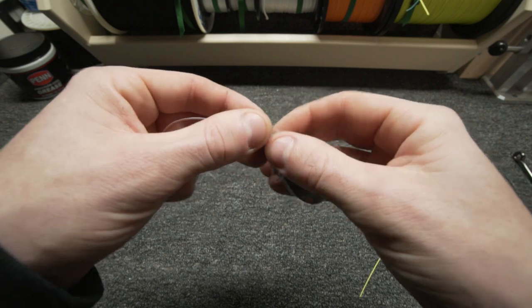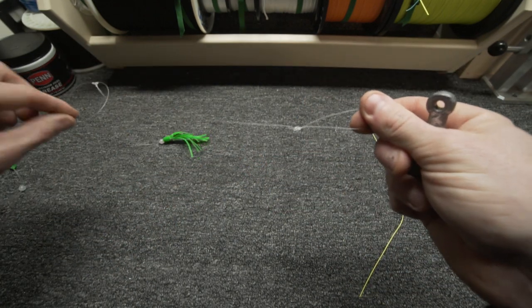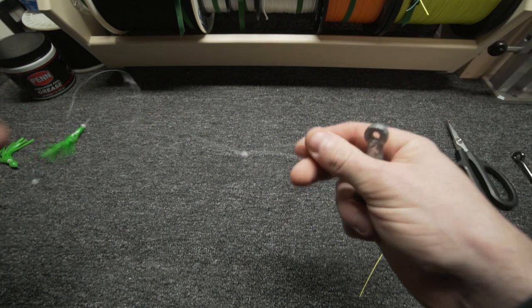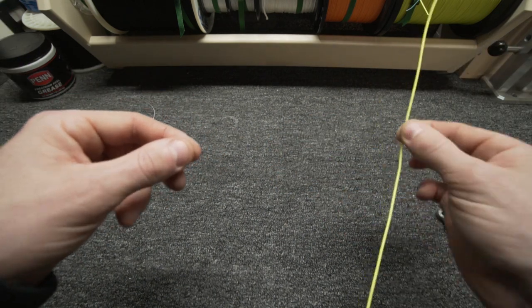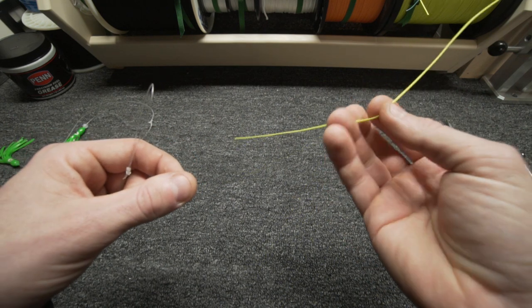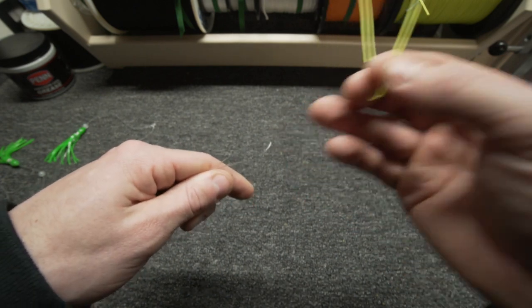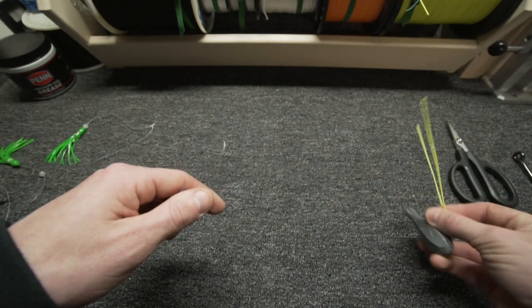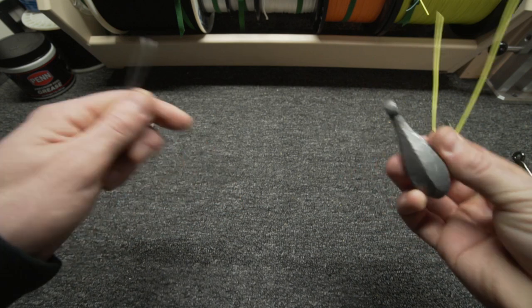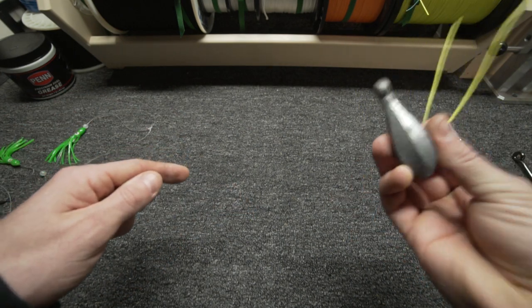An easier way to do this — I put this on every squid rig, any kind of weighted baited rig — is what I call a breakaway sinker. I take a piece of 10 pound mono. In this case I'm using braid just so you can see it, but normally I'd use 10 pound mono and add an additional loop, and that's what I connect my weight to. So if I ever have to break off, I'm only breaking that 10 pound mono and I'm losing just the weight.